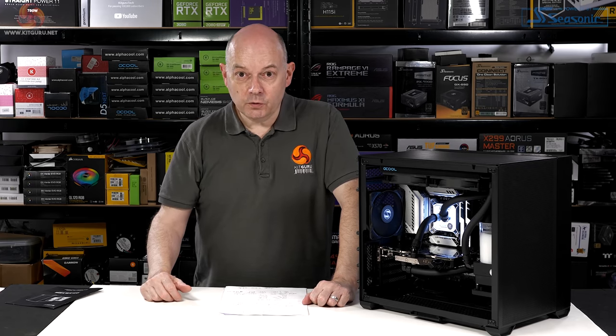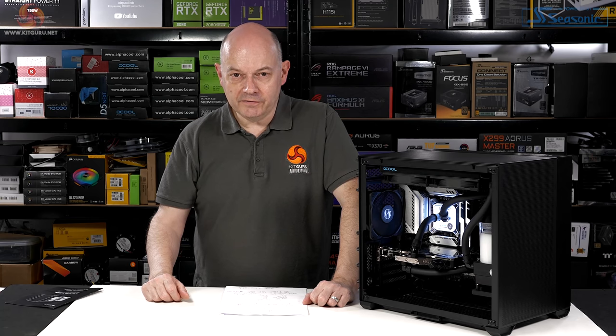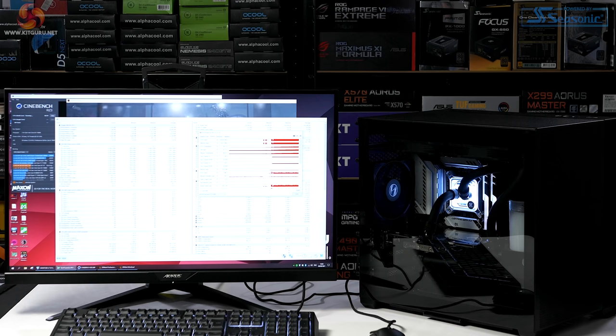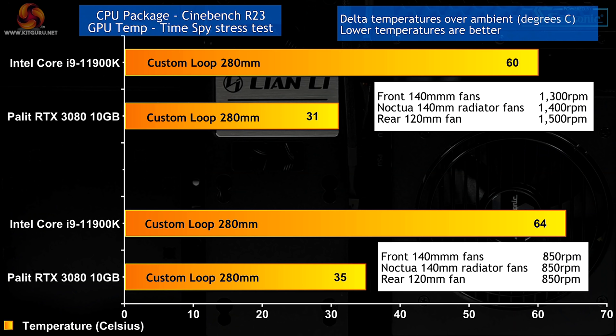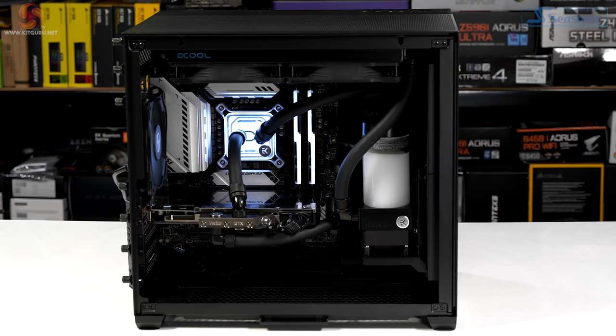The chart shows delta temperatures — temperatures over ambient. The ambient only went up by one degree between the two runs. With fans at 100%, the CPU was running at 85°C and the GPU at 56°C. When I slowed the fans to about 50%, the CPU rose to 90°C and the GPU to 61°C. Allowing for the one degree ambient difference, that's a four degree change in delta. Those figures indicate this case flows air very nicely, though the compact single-radiator setup means you do see that differential when you change fan speeds.